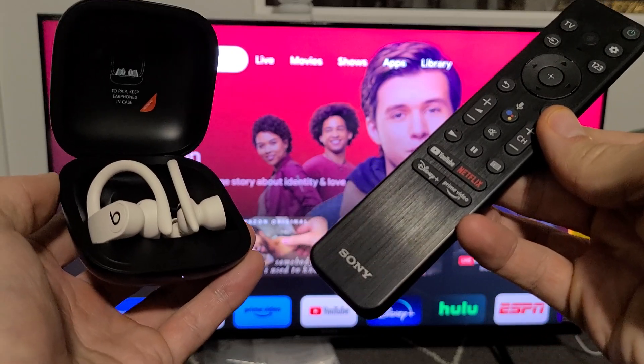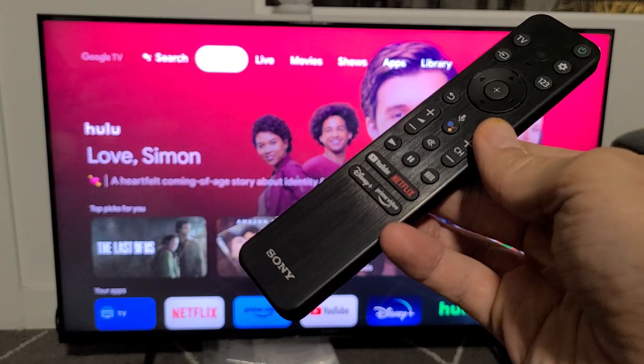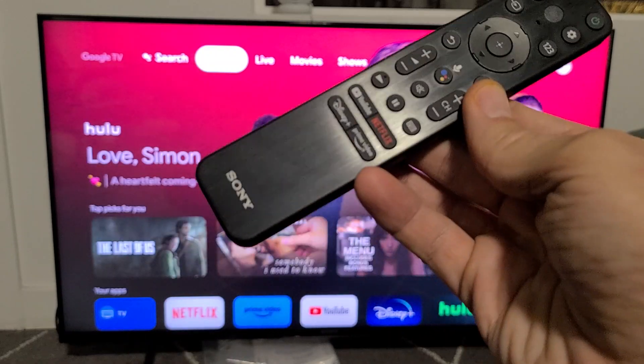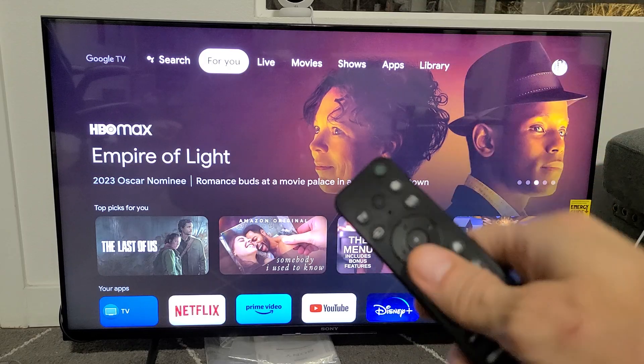I'm going to show you how to connect your Powerbeats Pro directly to your Sony TV via Bluetooth. This is the Sony TV that has Google TV. First thing is go to the settings on your Sony TV.